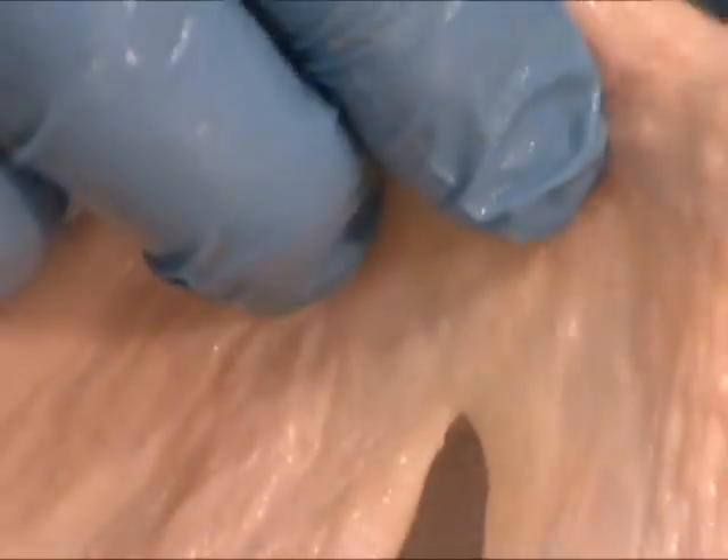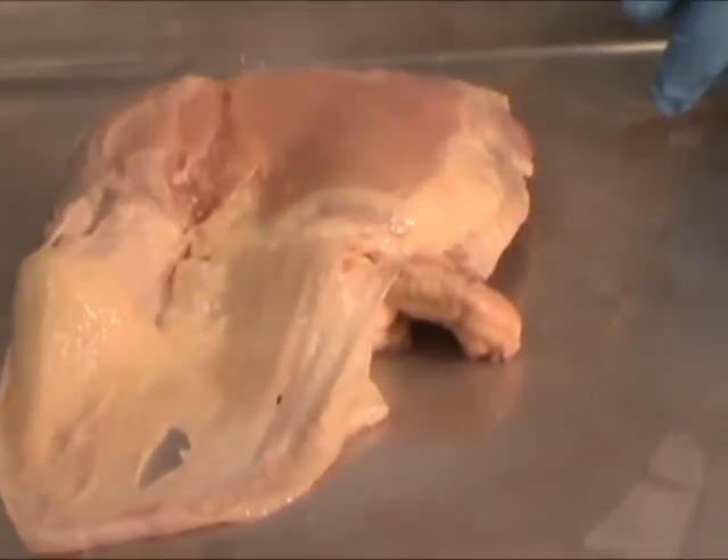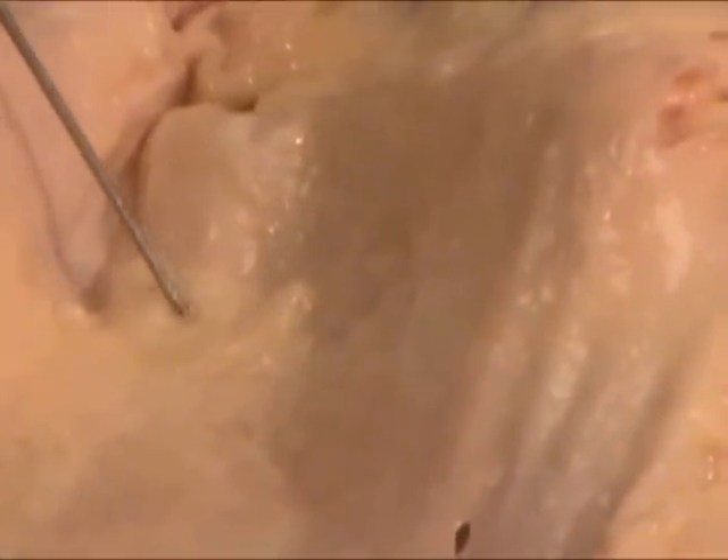If I reflect the skin back to reveal the muscle tissue beneath, on the underside of the skin, you'll notice a very yellow, oily-type substance, which is the fat, or the hypodermis layer, of the skin.